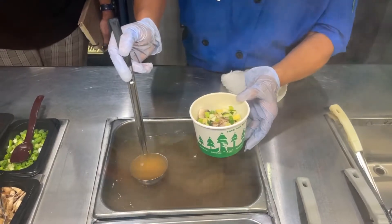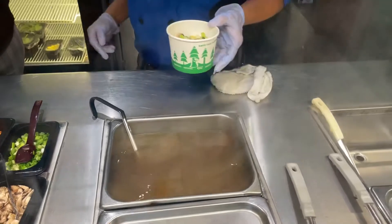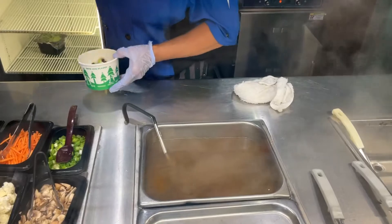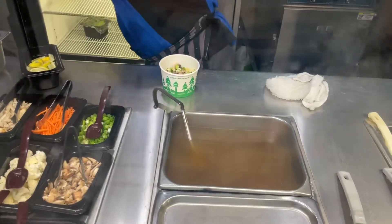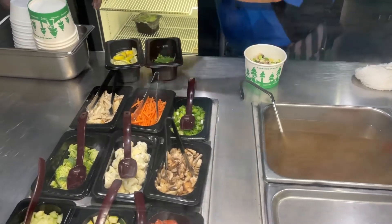Oh, you want spinach? Can you grab that? I forgot to put that out. And a lime — you have to have a lime. There's nothing I can't eat, thankfully — no allergies and no dietary restrictions.